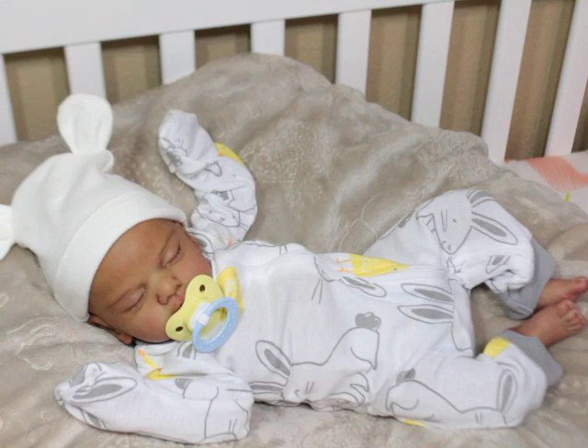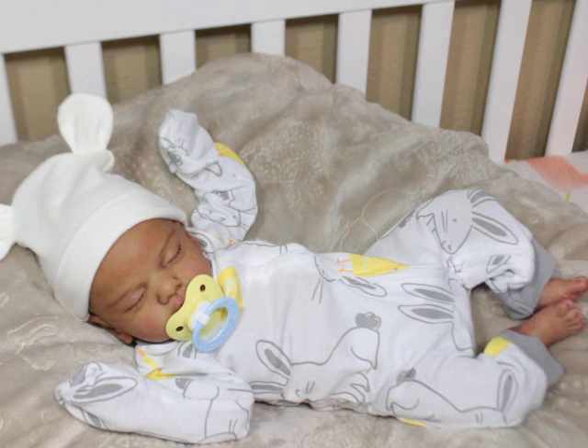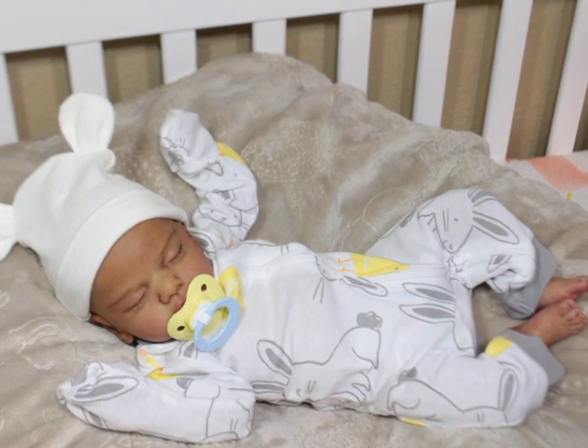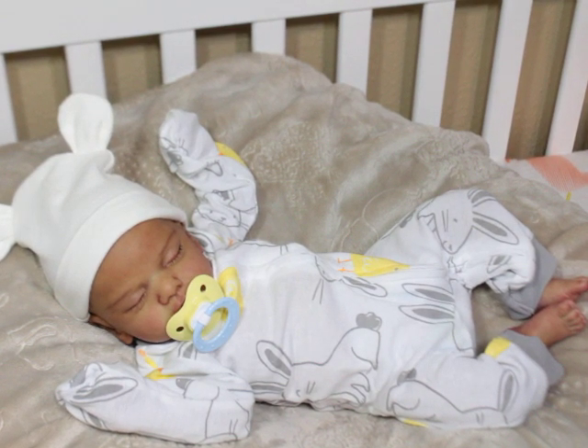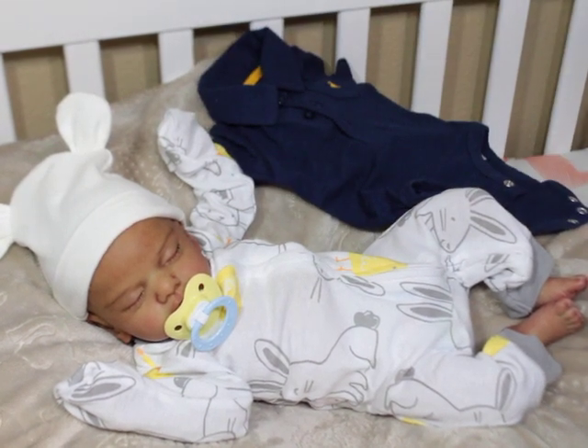I just loved him in the soft yellows and white and gray — it was just hard to get him out of it. But I'm excited to see what he's going to look like now in the outfit that Aspen had on. I will take an outfit straight off of one baby and put it on another baby. I always feel like the outfit somehow just seems to look like a whole different outfit on the other baby.